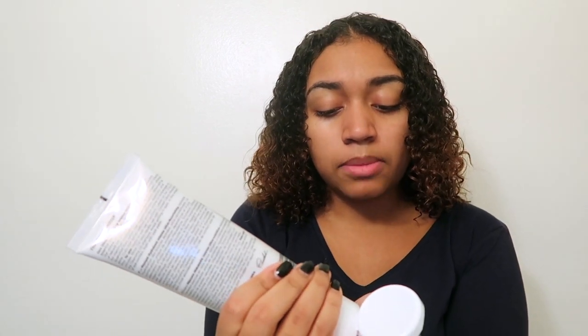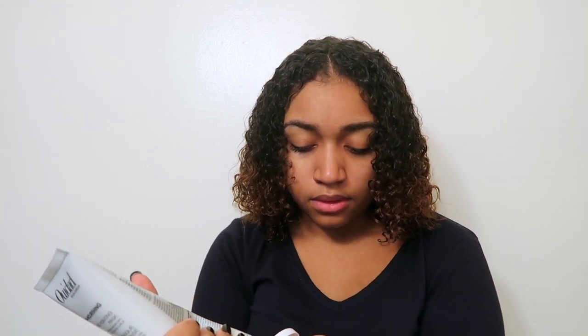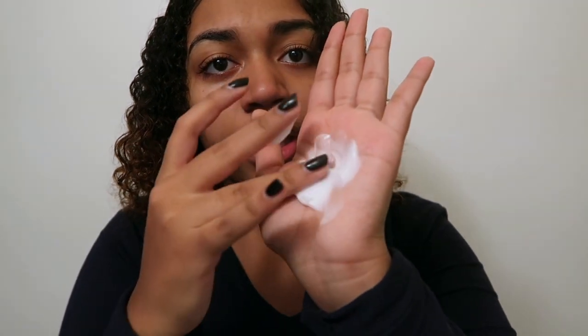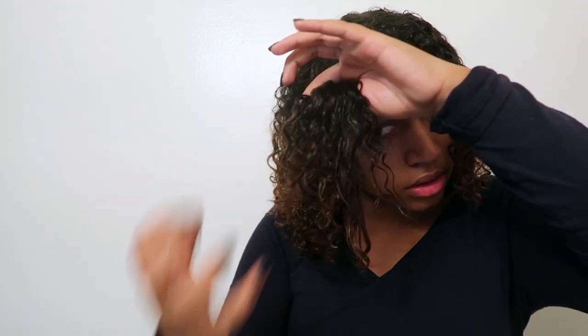I would have gotten the Curl Immersion but it wasn't on sale and it's pricey. Okay, now the product is coming out — it smells really good. The consistency is creamy and thick. I'm putting it in my hair now — my hair is absorbing it. You can't even see the white from the product anymore. It smells amazing. I'm going to do half my head and then compare it to the half that has nothing.